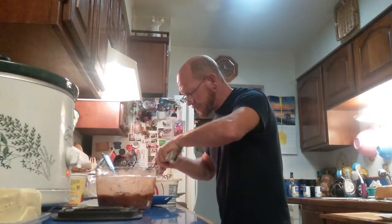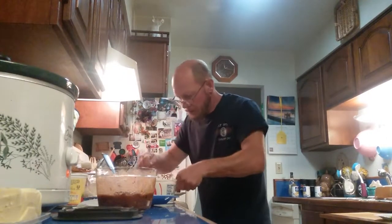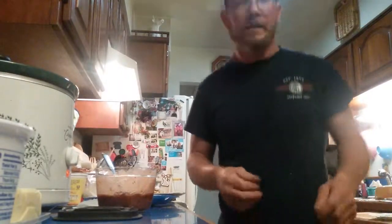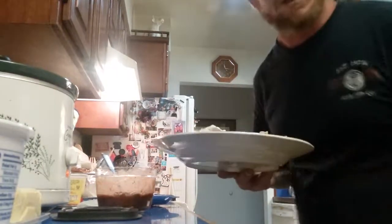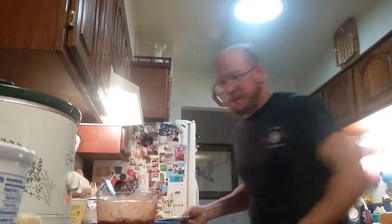That is what you call a perfect omelette. Just in time — toast is done. This is what you call the perfect leftover chili omelette. Oh yeah, I'm talking beautiful. Man, I'm good.